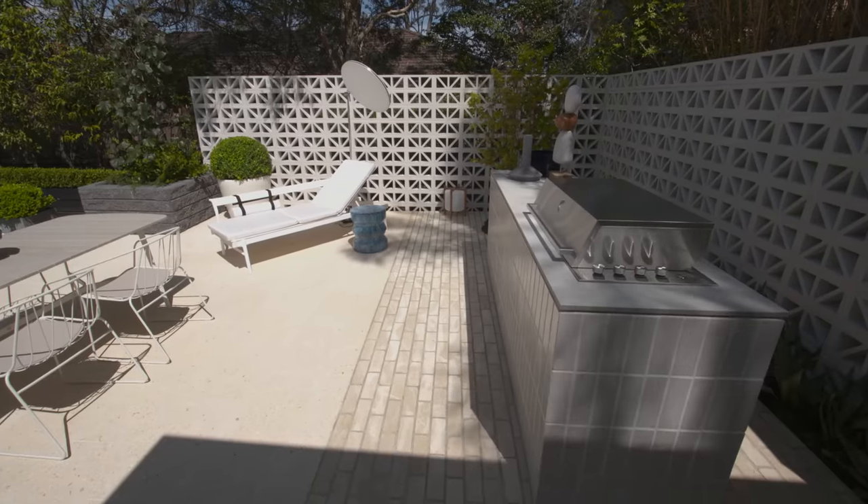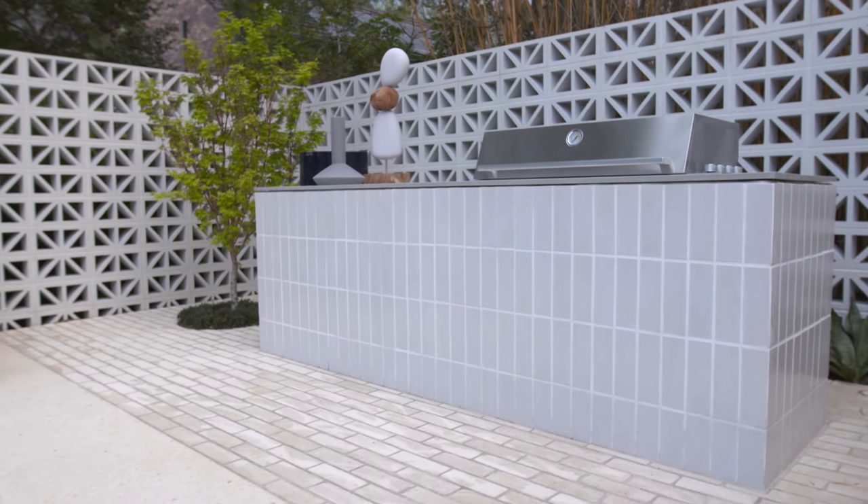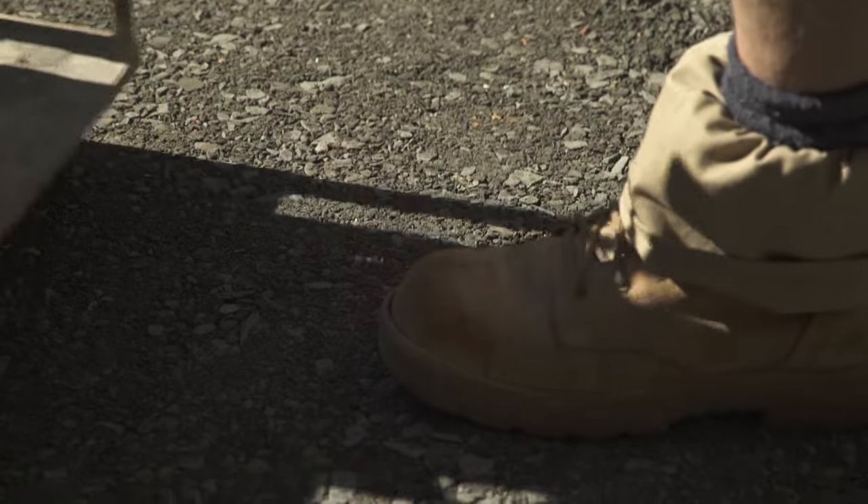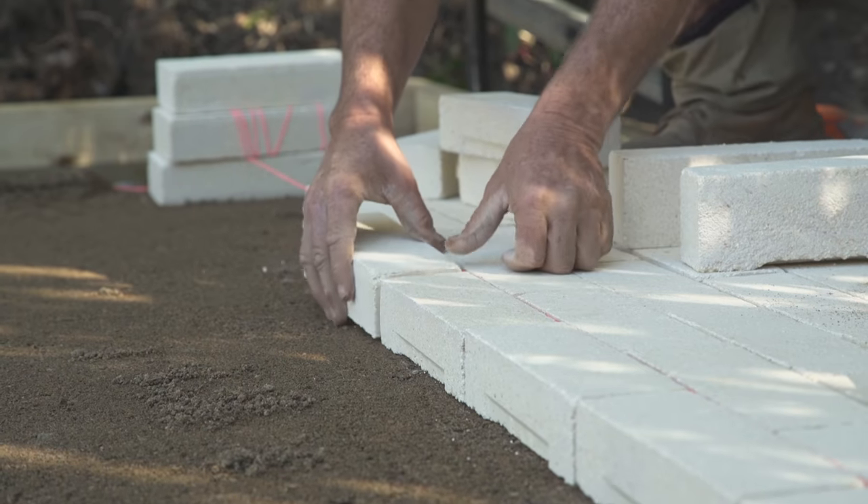So there you have it — that covers everything you need to take on your own DIY paving project on road base, from start to finish. Keep in mind: get your road base foundations right, keep your lines straight, and then lock in the bed so nothing moves.